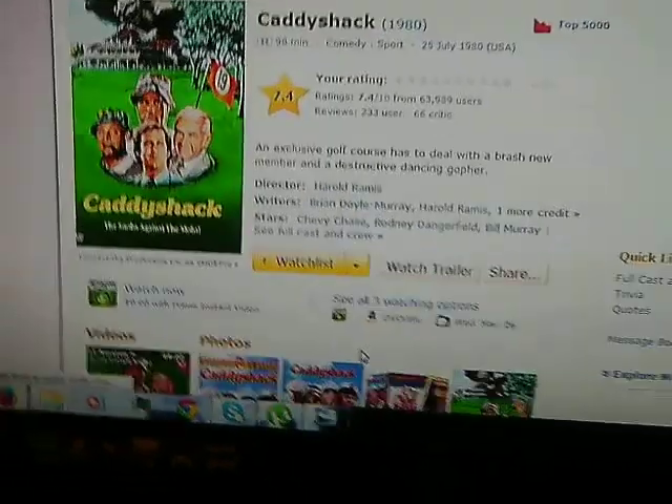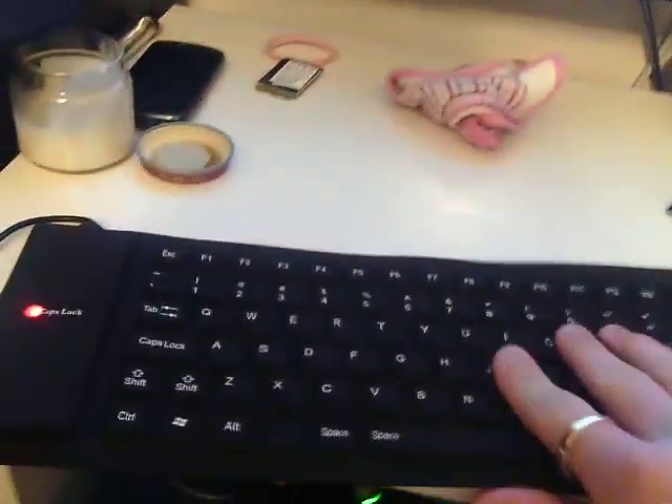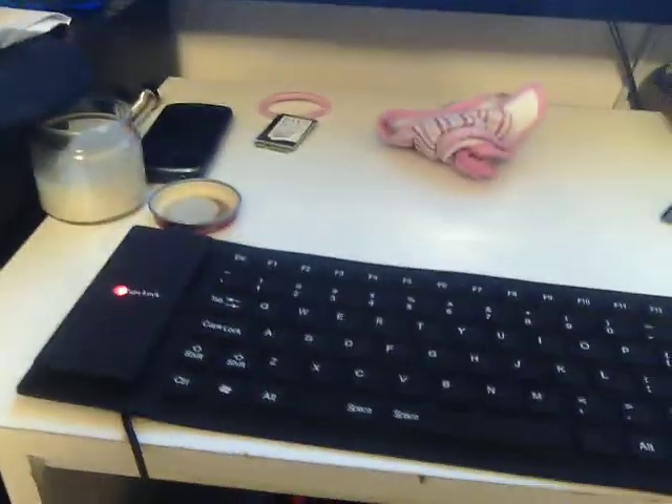So yeah, it looks perfectly good. It's really an awesome buy for nine bucks if you need a keyboard that can take a beating. I mean, look at this thing — there's no bending it or breaking it in half. So, you know.